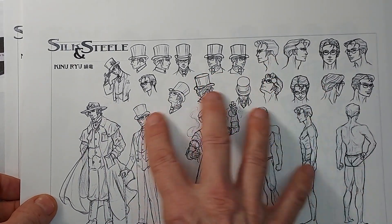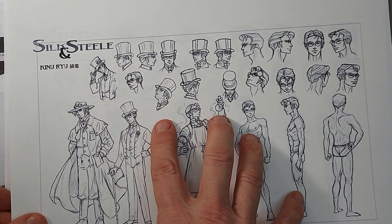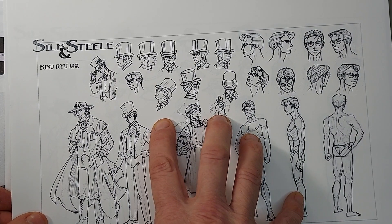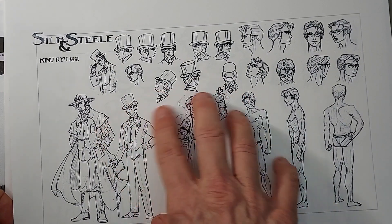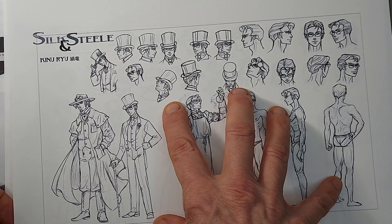This is one of our main boys. This is Silk - this is Kinyu Ryu. His name means Silk Dragon in Japanese, or Nipponese for the world of Varus. Varus is an alternate universe that I've created that is a steampunk world set in the 1880s to 1890s.